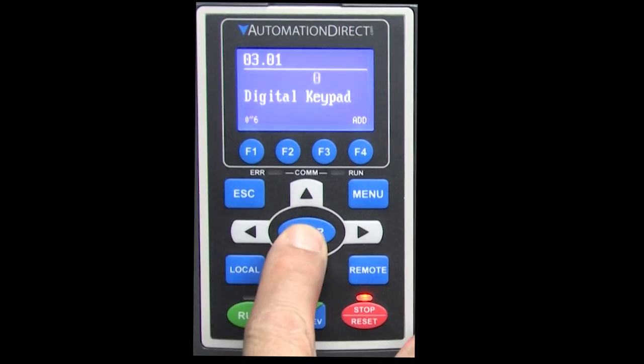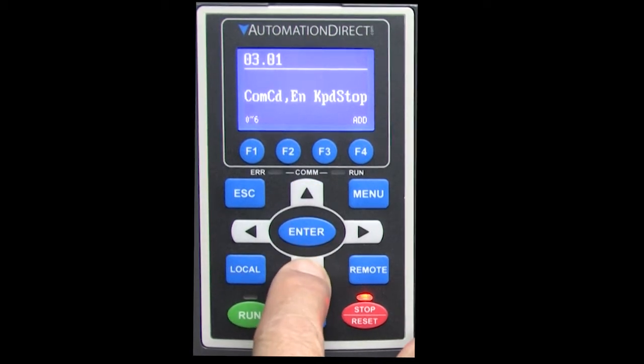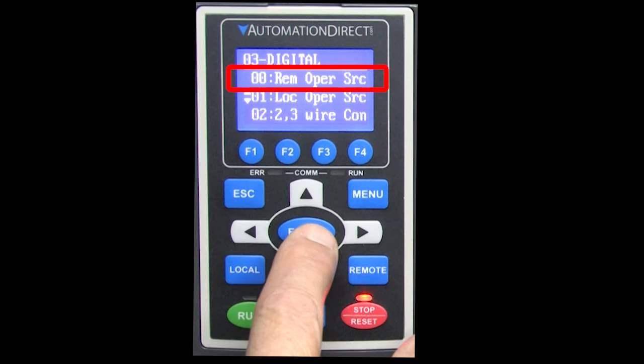Parameter 3.1 is the same thing and has the exact same options, but it's for local control. Let's have the keypad be our local control. So we've just set up the remote and local control for run/stop.